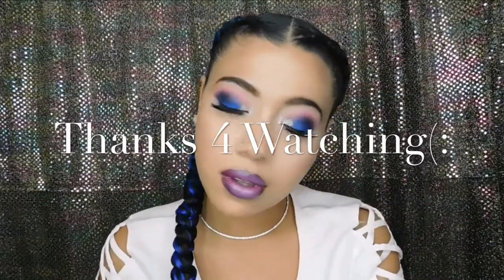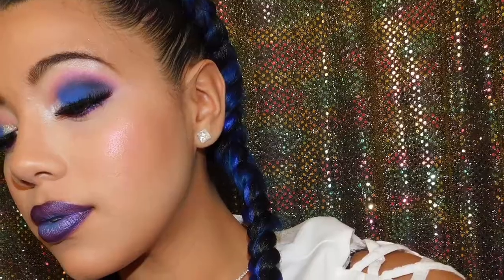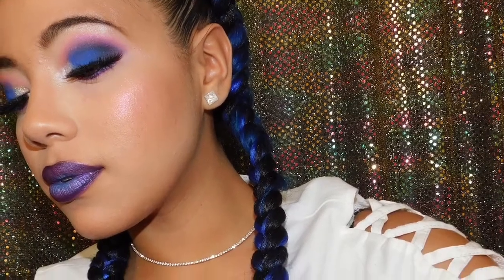So this is the final look. As always, thank you guys for watching — please make sure that you like and subscribe. Until next time.